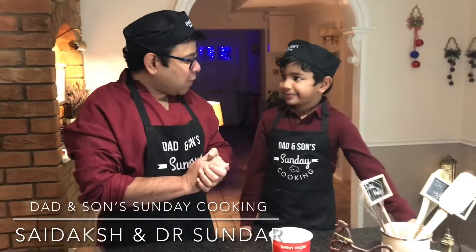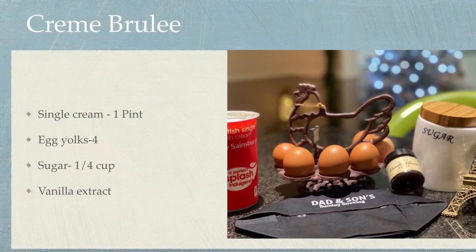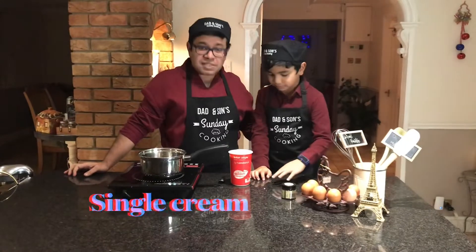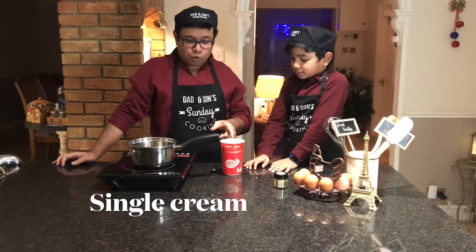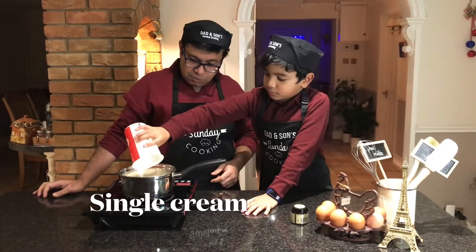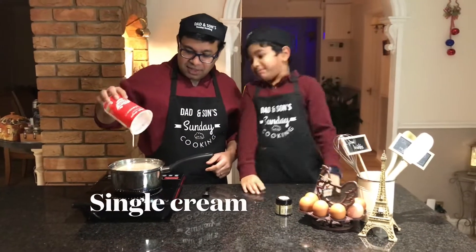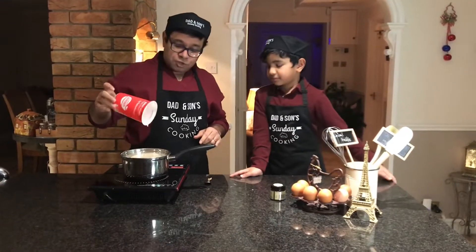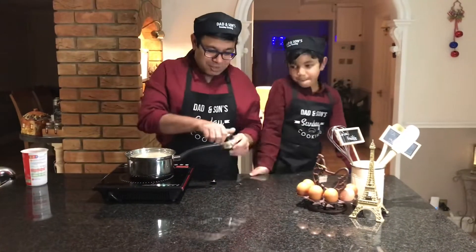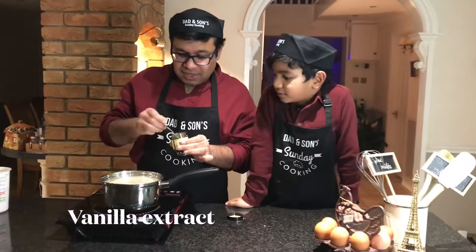Shall we crack on and do our crème brûlée? The first step is to bring the single cream to boil. Could you help pouring it carefully into the pan? Thank you very much. Now you could use double cream, any cream, but we're just using single cream to be a little bit health conscious. To this we're going to add some vanilla bean extract — just a teaspoon full.